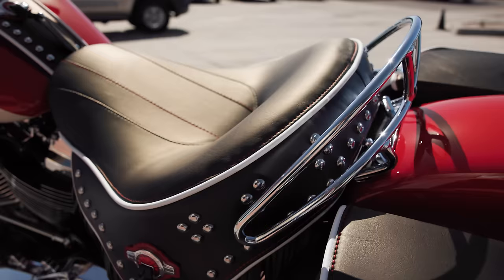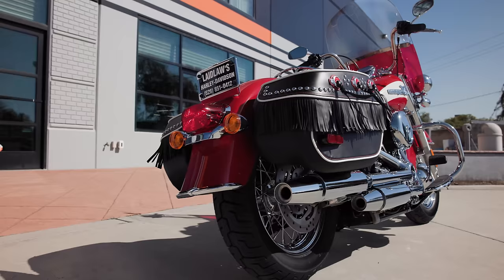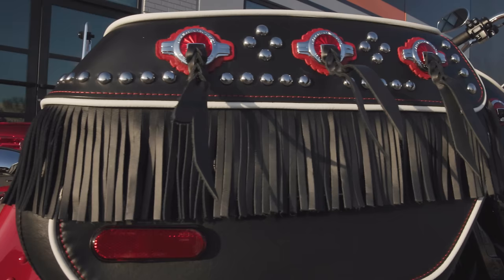Two other really big items: the saddle is stylized with leather detailing and fringe, and everything on the seat and saddlebags is all very era-specific. Things like the fringe, the medallions on the saddlebags — the style is taken directly from that early 50s, late 40s era.